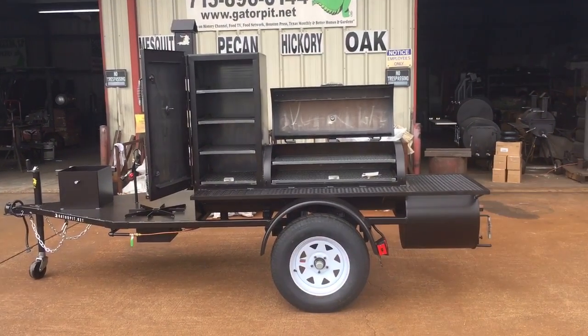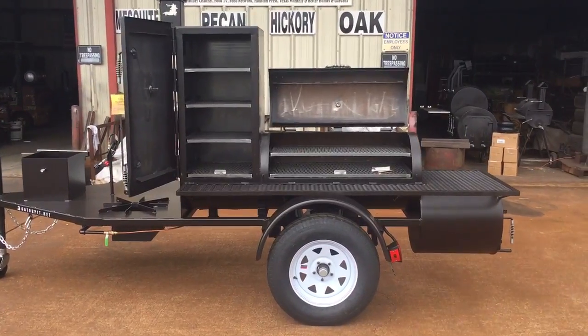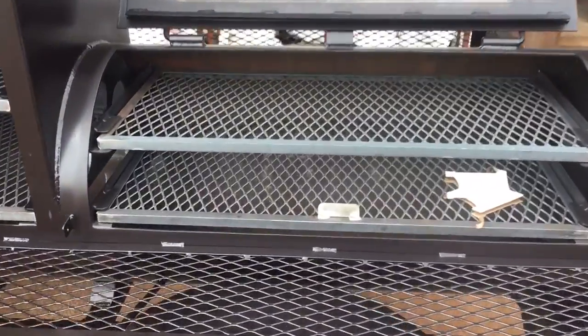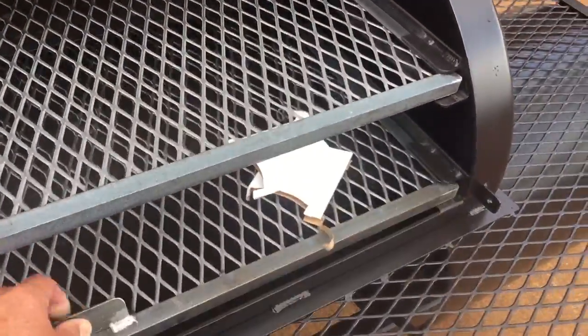We have a 20 inch diameter pipe, quarter inch wall, about 40 inch long on the main chamber, single door lid. You've got upper and lower slide racks. You got smooth cut lines.